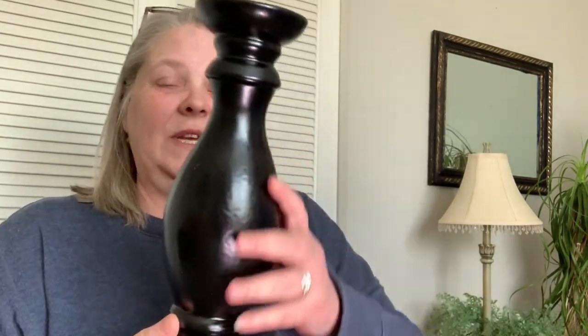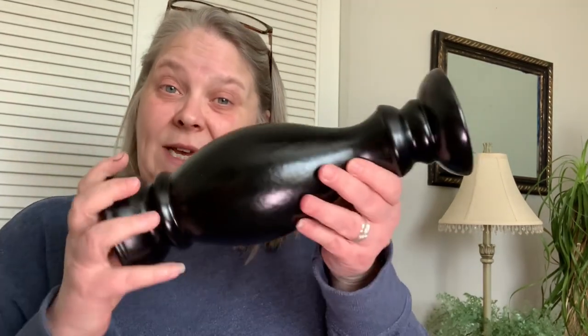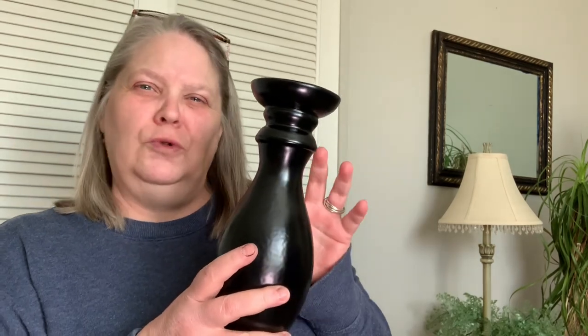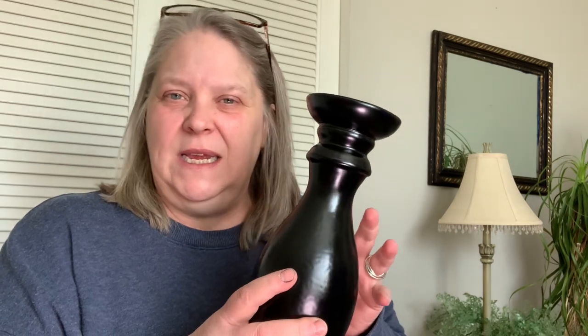Take any object and paint it black. I'm going to demonstrate with this ceramic candlestick — it was white, I used it for years like that. I've recently taken it out and painted it black, and I'm going to show you this new technique to give it an old world, bronzy, brassy kind of look. I hope you enjoy.